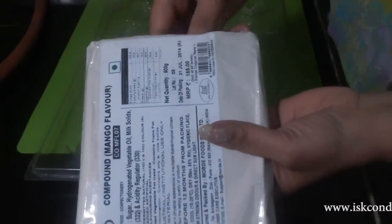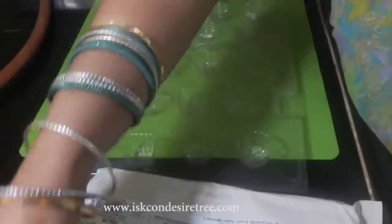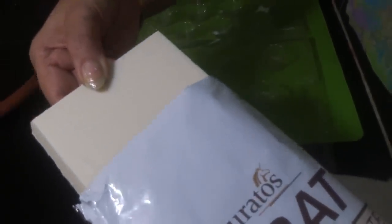Hare Krishna. Today we are going to make homemade chocolates made from cooking chocolate — white color and mango flavored chocolate. I am going to use Molde's mango flavor chocolate. These are called cooking chocolates. You can use Molde's or Uratus. This is white cooking chocolate.